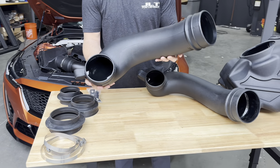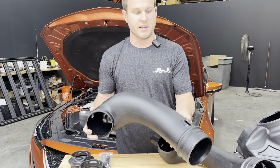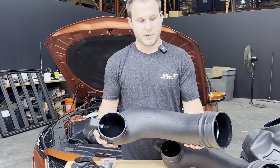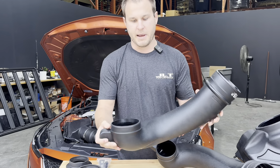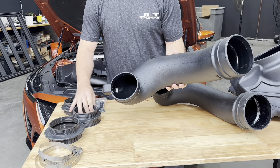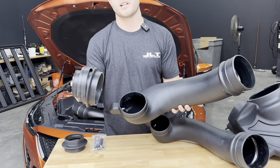If you want to step it up and get a tune, this is a five inch intake, so this requires a custom tune. But it is an absolutely massive intake tube that just dwarfs the OEM one.